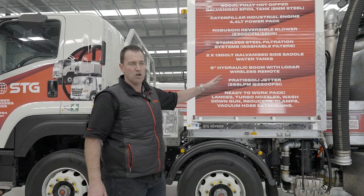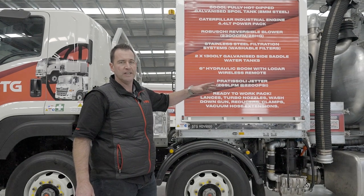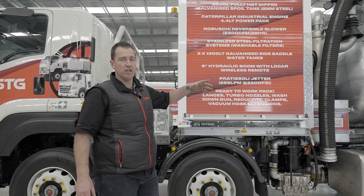I'll cover the boom, the tank, tipping off, and gurney operation. We'll do a more detailed how-to video later in the series about the jetting unit.